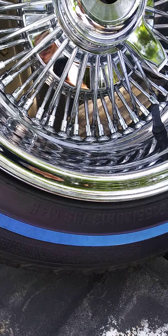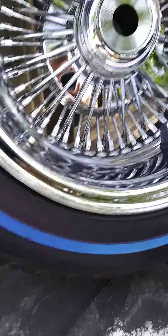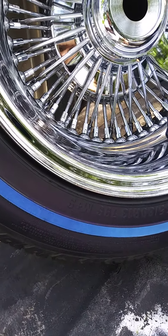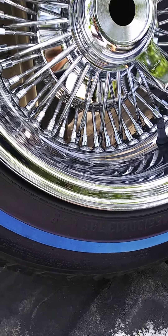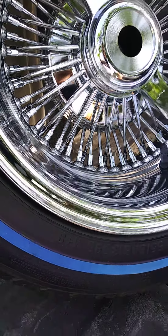The reason I went with straight spoke — for some reason it caught my attention more. I kept looking and looking. I seen the cross lace spokes, I seen twisted spokes, but these straight spokes caught my attention more. Y'all stay tuned — I'm going to go ahead and put them on the car and then do a little walk-around afterwards.